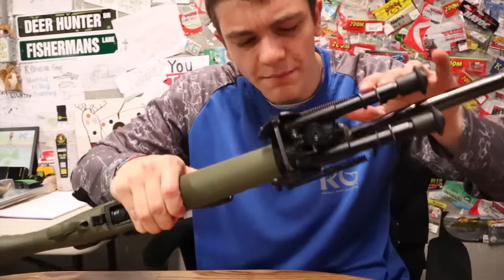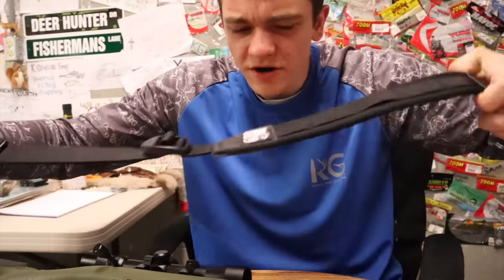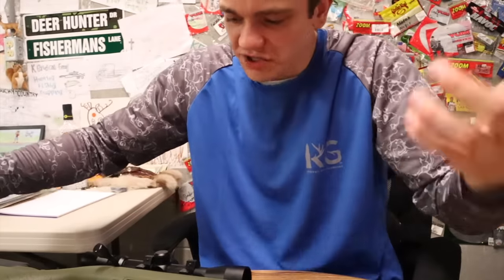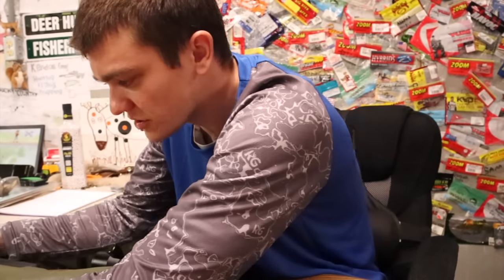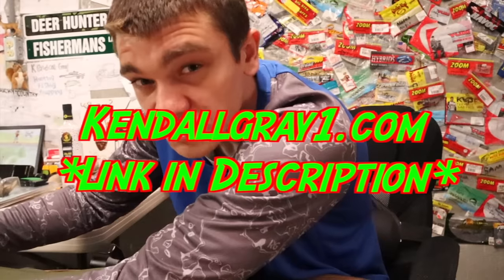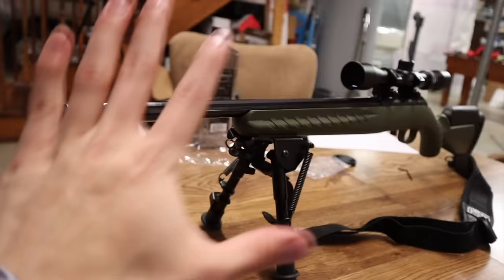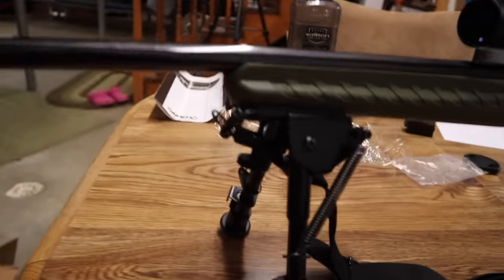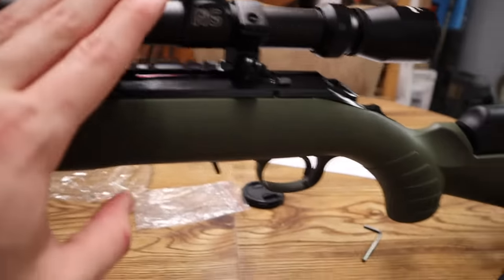One cool thing about this bipod is it still allows me to put a sling on it. We have a KG sling here — just a standard black one — and we're going to strap it on with the padded end towards the butt, because that's usually how these guns balance. If you'd like this sling or a Rimfire Elite scope, head over to kindlegrade1.com slash shop. And here is the finished gun — short barrel, bipod, KG black sling, and the KG scope up top.